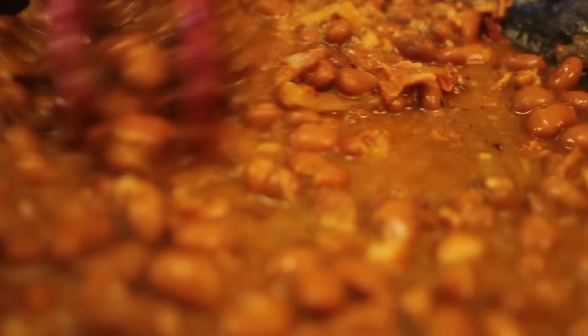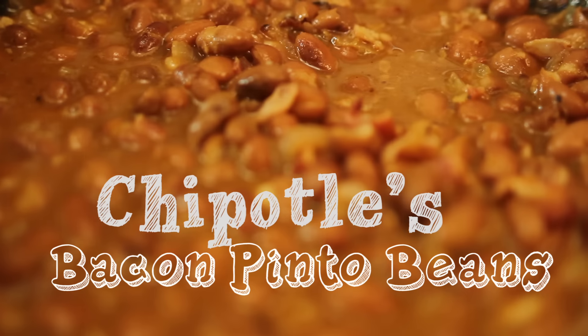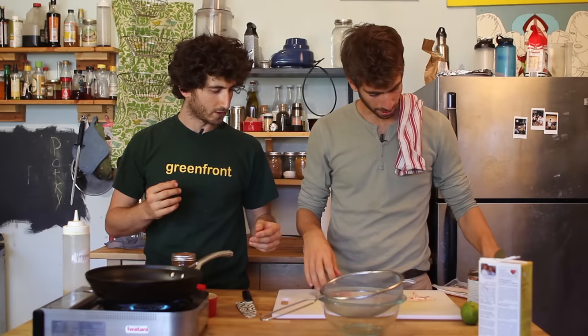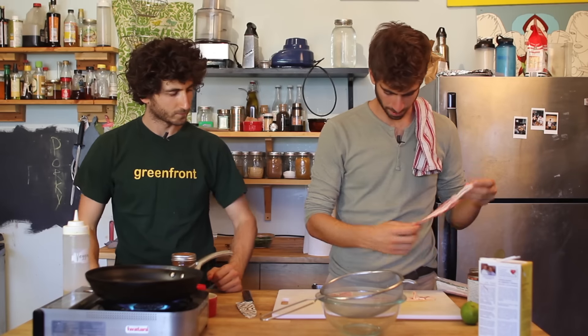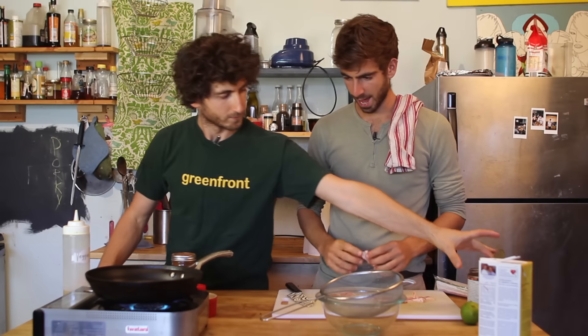Will you grab me my knife, please? It's all the way over there. You slimy bastard. So the first step to making pinto beans is of course the bacon. I'm going to chop these in half so they can fit in the pan.